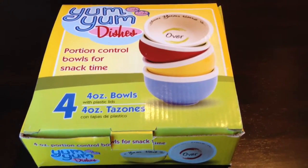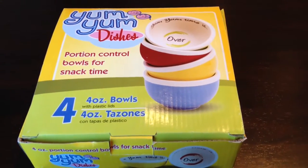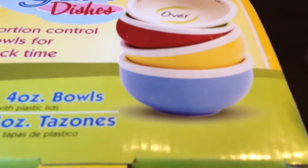Que pasa panditos? PeanutBoundPanda here. Just ordered and received these yum yum dishes. They are portion control bowls for snack time, but you don't have to use them just for snacks. You can use them for portion control over a lot of stuff, but it comes in a package like this.